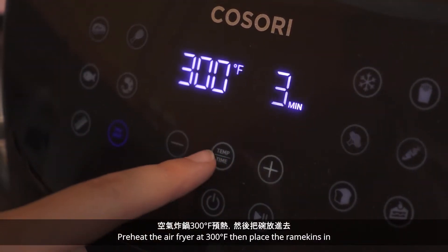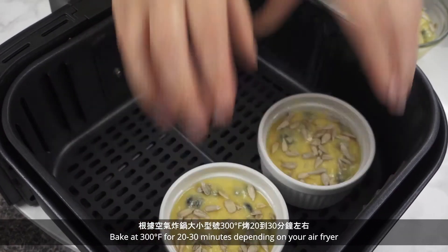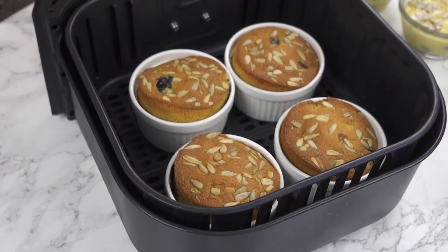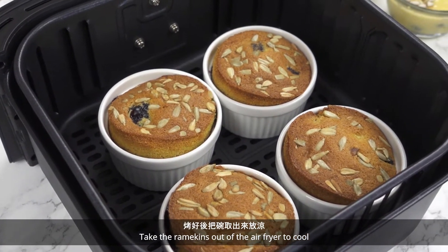Preheat the air fryer at 300 degrees Fahrenheit, then place the ramekins in. Bake at 300 degrees Fahrenheit for 20 to 30 minutes depending on your air fryer. Take the ramekins out of the air fryer to cool. And that's it!